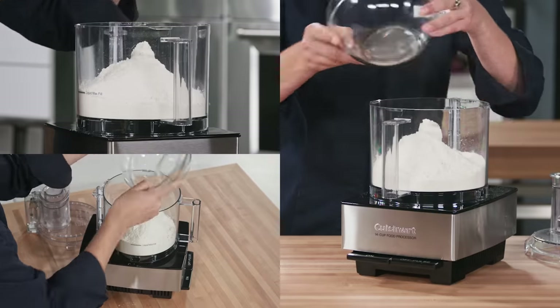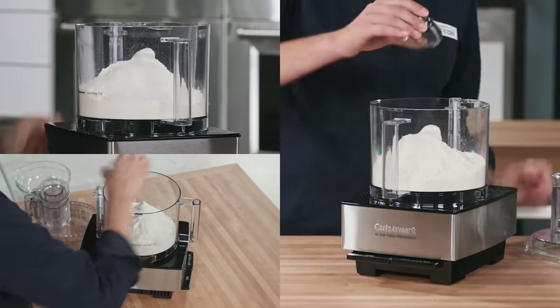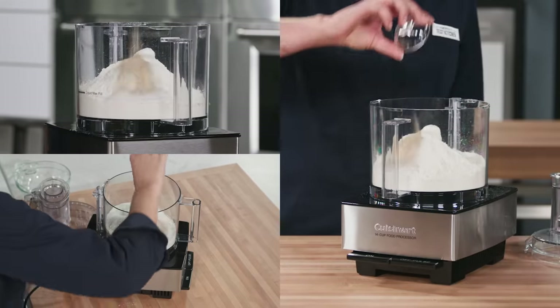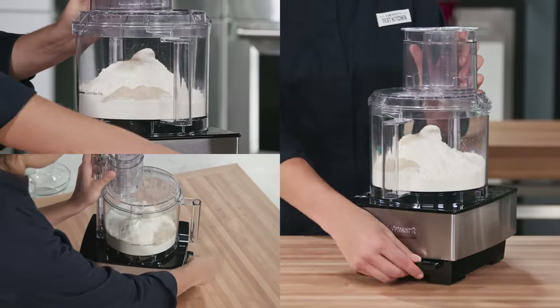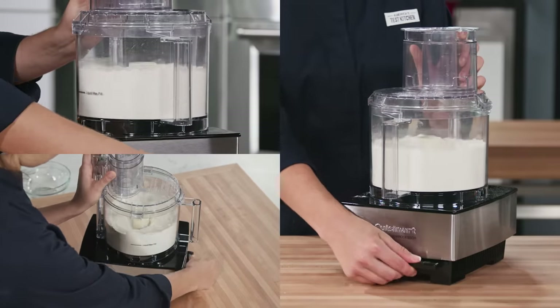First, add three cups of bread flour, two tablespoons of sugar, and a half teaspoon of instant or rapid rise yeast into your food processor. Then pulse about five times until combined.